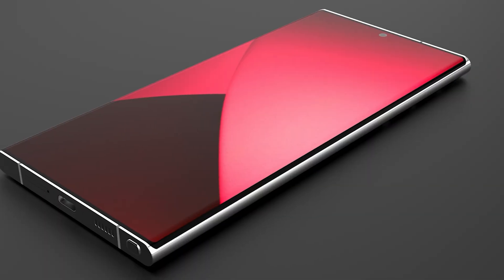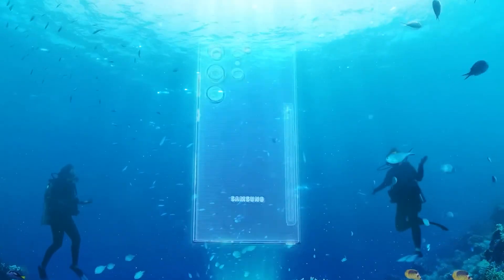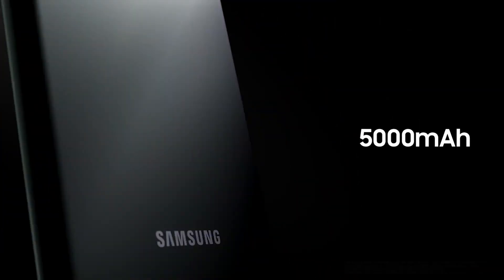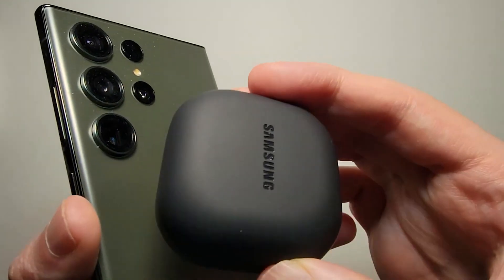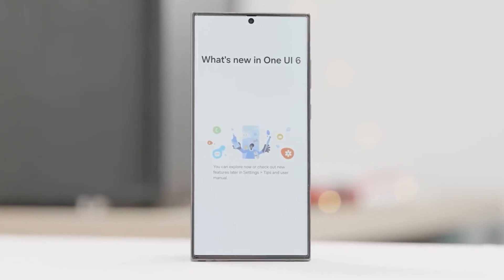256GB, 512GB, or 1TB storage, an in-display fingerprint reader, IP68 rating, stereo speakers, a titanium frame, and a 5000mAh battery with 45W fast charging. It will likely feature 15W fast wireless charging and 4.5W reverse wireless charging. The phone will run Android 14 out of the box.